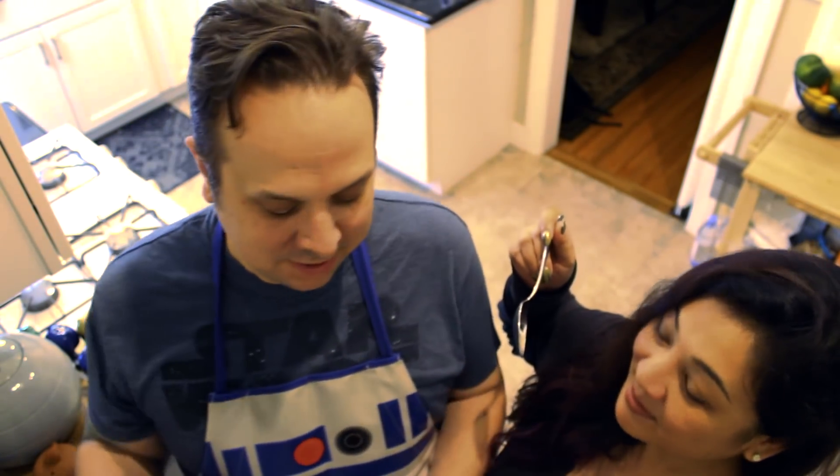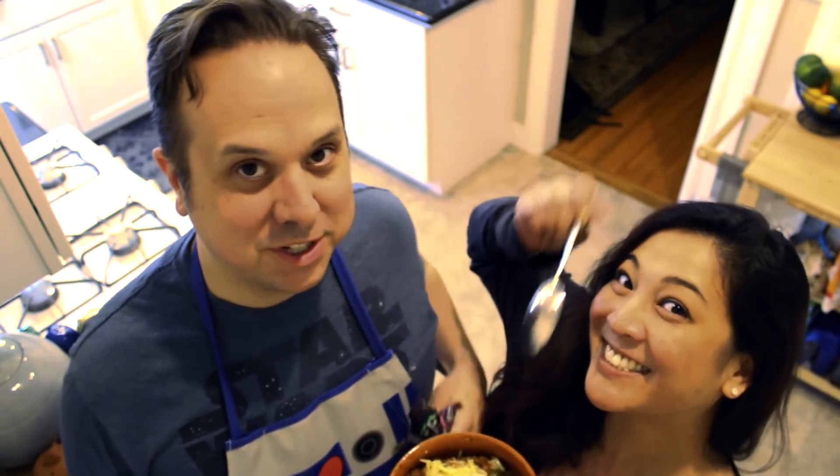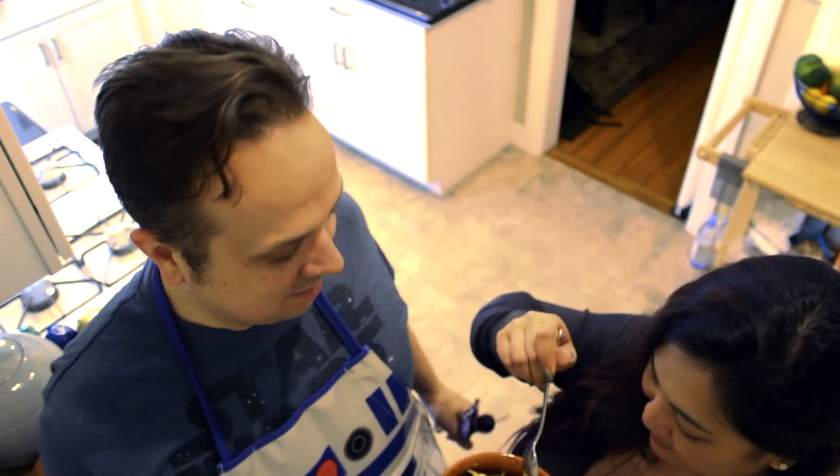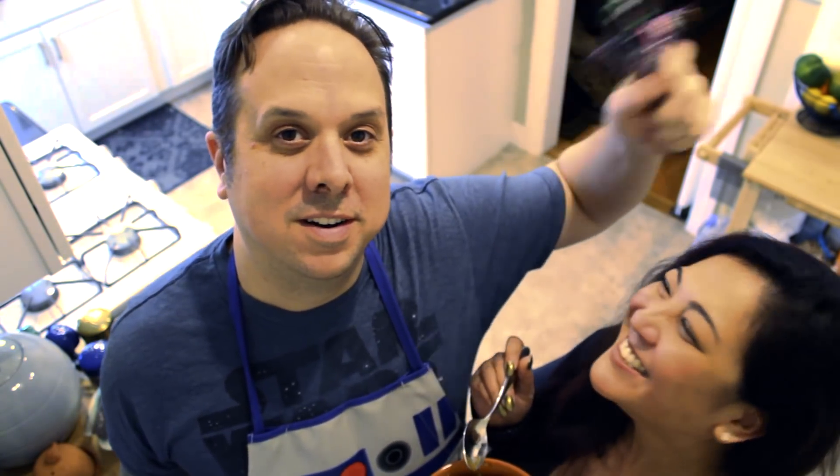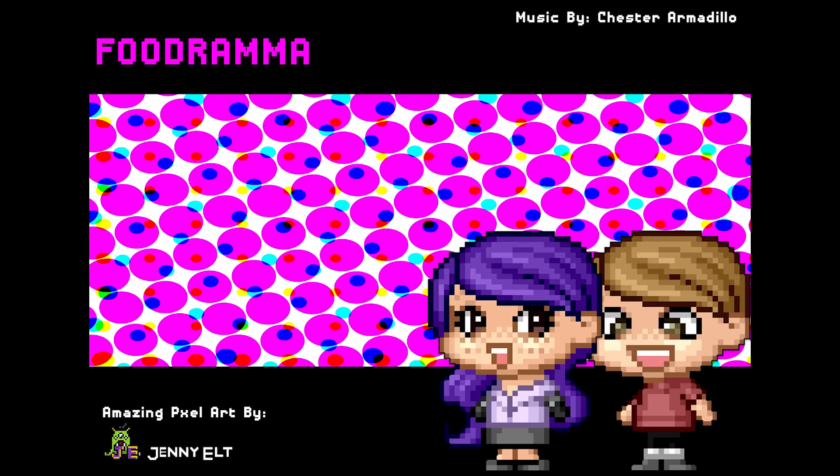Sometimes when things get all wonky you need some powerful tools to get your mojo back in order. I got my mojo spoon, I got my mojo doll, and we got some mojo chili. Dig in. Did we get our mojo back? It's the best chili ever! Thanks everybody, see you next time on another food drama. Hope your mojo is as slick as mine — get yourself some chili.